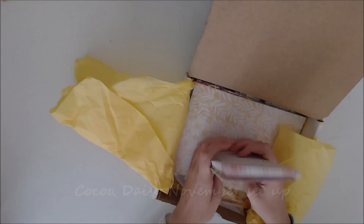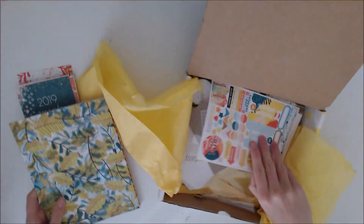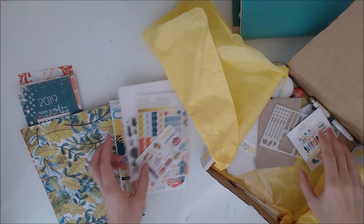Good morning everybody, welcome back to a new video. Today I have my planner set up for November, featuring the Cocoa Daisy November kit, Memphis Season.